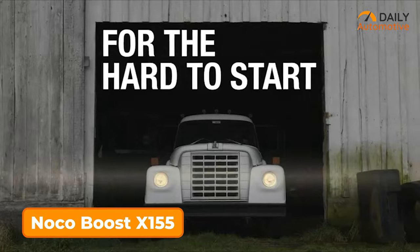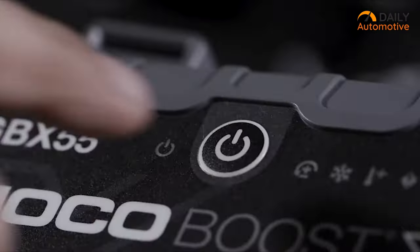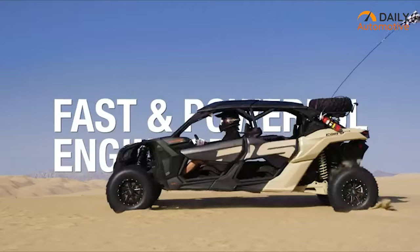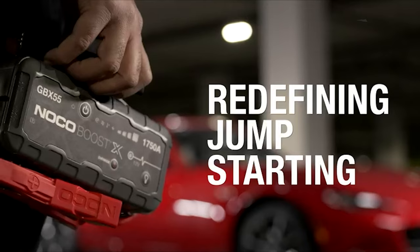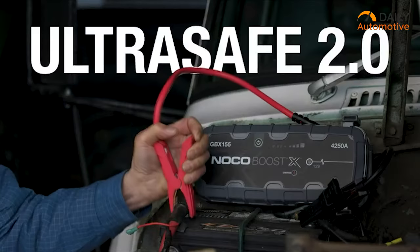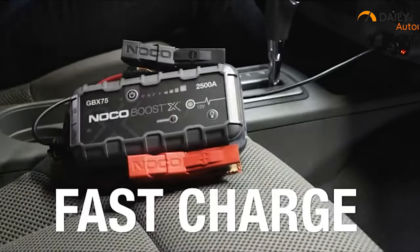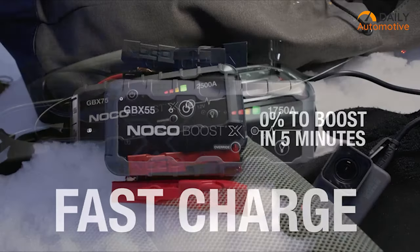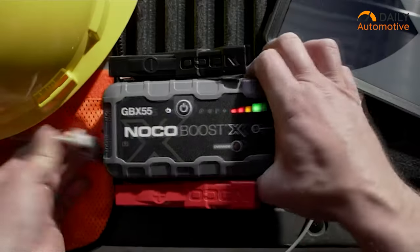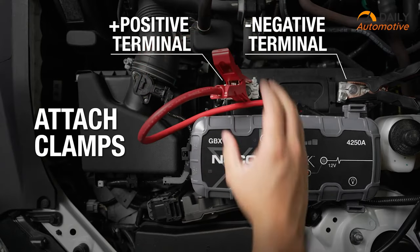Now here's something from the flagship series — the NOCO Boost X 155, the ultimate in jump starting power. With eight NOCO jump starters tested, it's clear that NOCO products are built to last. These batteries are tough with a thick durable housing and high quality clamps. This one delivers extreme power with its 4,250 amp rating and charges lightning fast thanks to USB-C technology. Just five minutes of charge is all it takes for a quick jump.